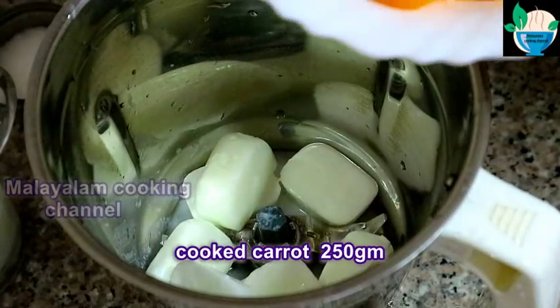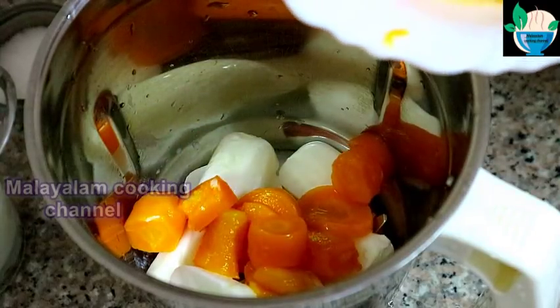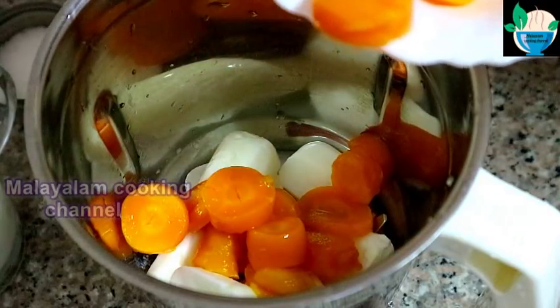You can add the carrot in the bowl. We add our ingredients with some salt.